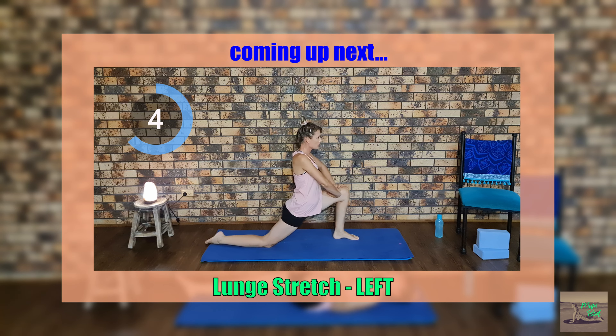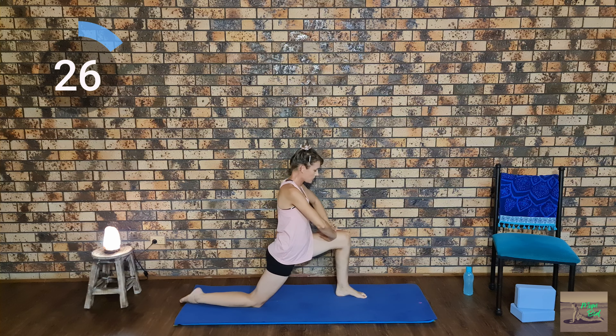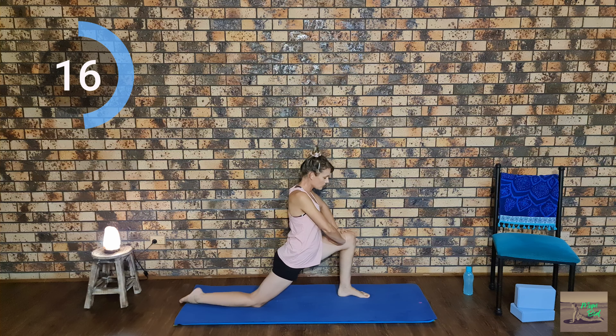Now we are going to move into a lunge stretch, starting with our left side, leaning forward and stretching our left leg, staying here for 30 seconds. Make sure that you are nice and relaxed and nothing is being strained. You don't want to be in pain — just feel a really good stretch.